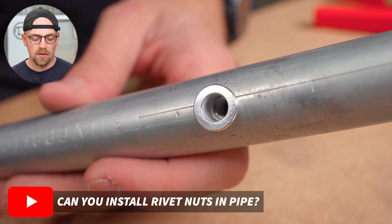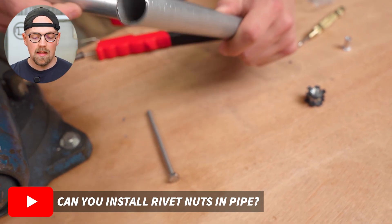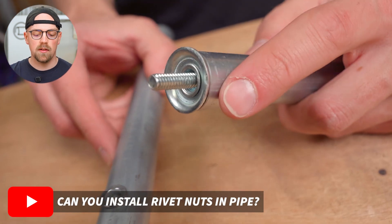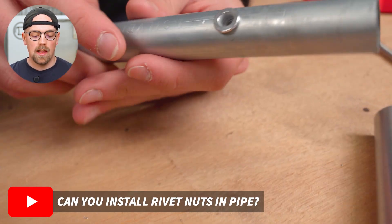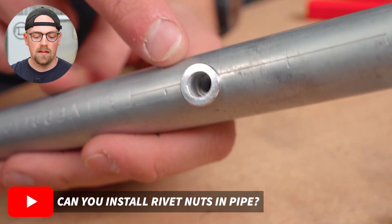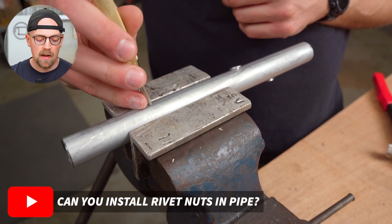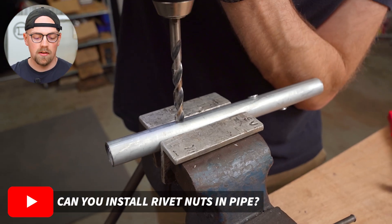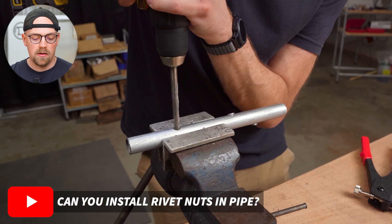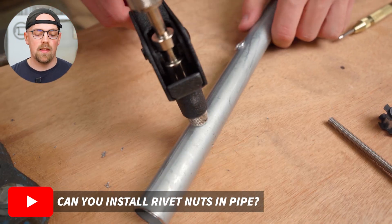Let's jump right in. This first one is from the video 'Can you install rivet nuts in pipe?' — spoiler alert, you can, and it's really awesome. It combines threaded pipe inserts with rivet nuts installed in the side of three-quarter inch EMT conduit, and they thread together. There are all kinds of cool possibilities and it was surprisingly simple to install — you just drill a hole in the side of the EMT conduit.